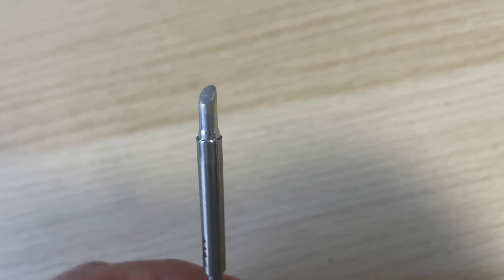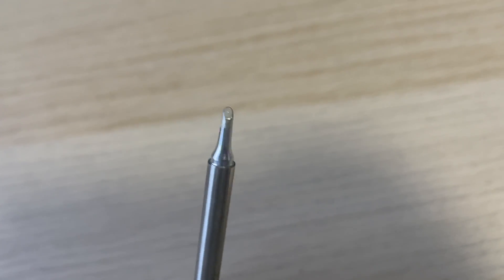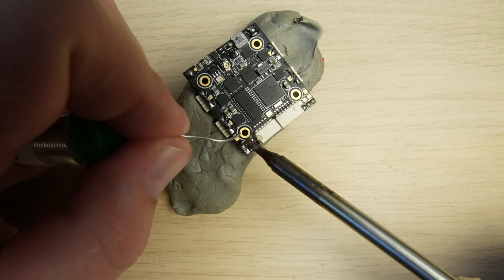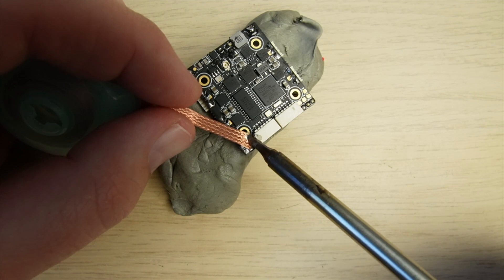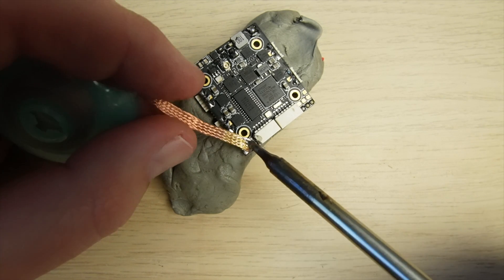Soldering battery leads to the ESC can be quite difficult because they often require a lot of heat, so having the C4 solder tip makes this work a lot easier. The BC2 tip is great for motor wires and for most other pads on the flight controller. When soldering you can make mistakes or bridge pads, and being able to quickly fix that will stop you from destroying your components — I use 3mm Guttwick and it's helped me get out of trouble many a time.